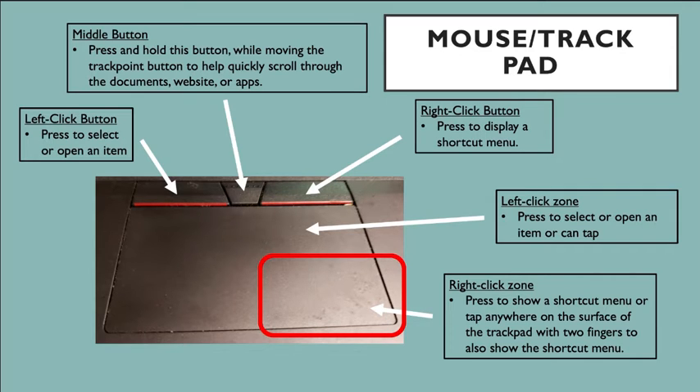The bottom part — that bigger rectangle box — is your trackpad. It's similar to the three buttons on top, and these features are based on your preference. On the trackpad, you use one finger as a scroller. You can go right, left, up, down, or in circles — whatever direction you want. It's also used to open up items: if you tap it, you can open apps or select and highlight an item.